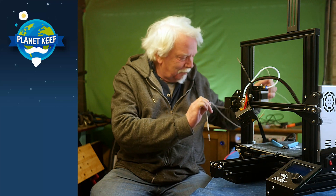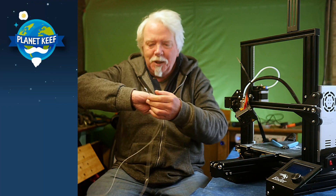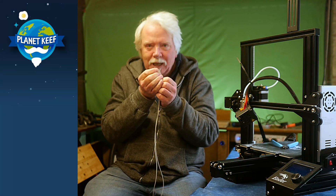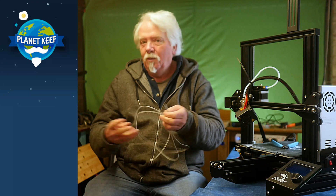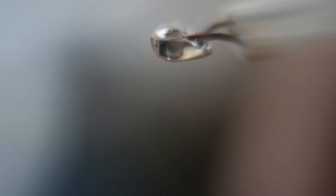So basically this is the thermistor. It's just a tiny little glass bead on the end of two cables. And this measures the temperature of the heater block and it's connected to the mainboard — it says, oh that's at this temperature, carry on heating or stop, whatever. When I took the second heater block to bits and pulled out the thermistor, I managed to damage that and break the glass bead.